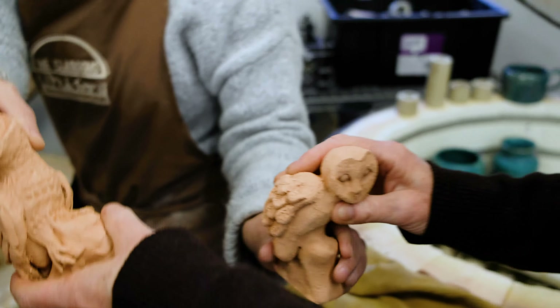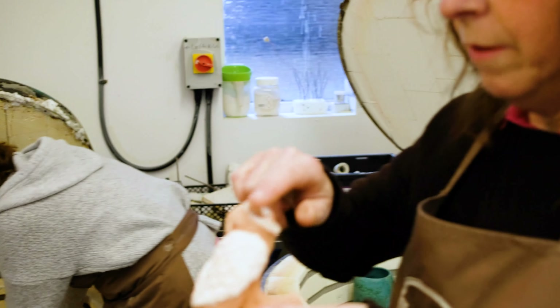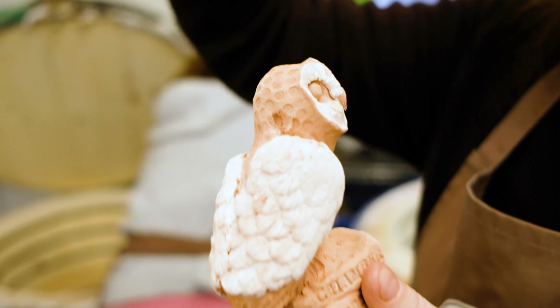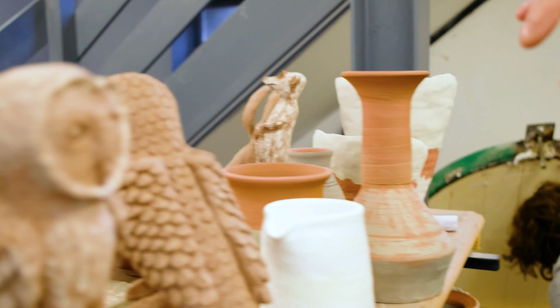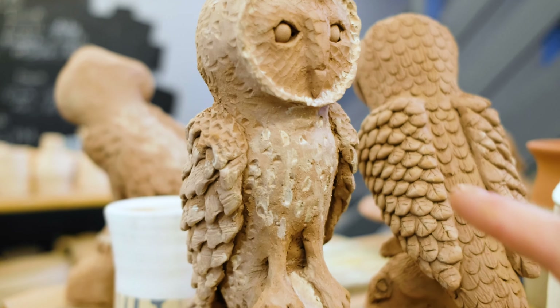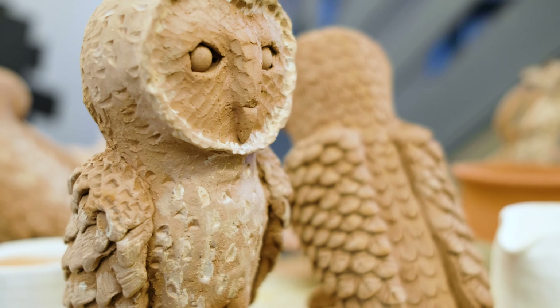They've all got different poses but generally they're at a 45-degree angle because that means you can make them nice and stable. The white on them is slip which we put on at the clay stage. Some here have not been in the kiln yet, so these are waiting to go in next for the biscuit firing with the white slip on them.